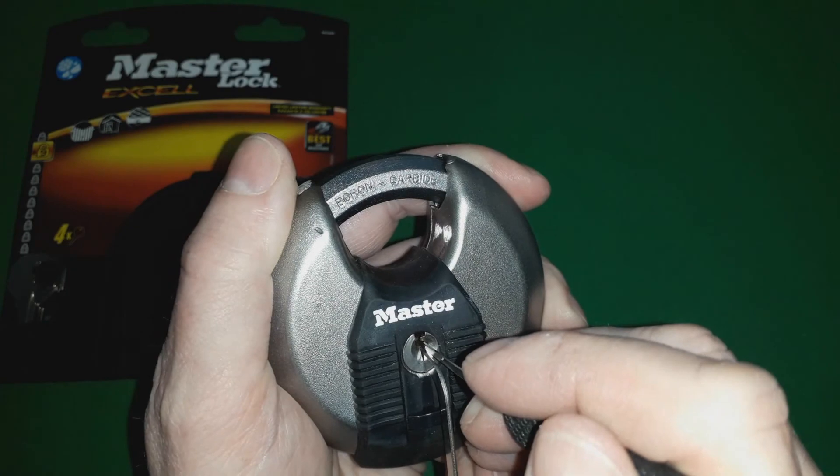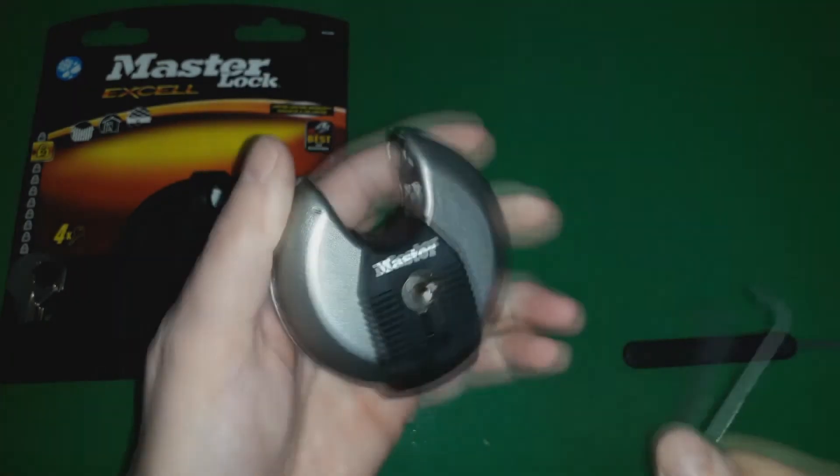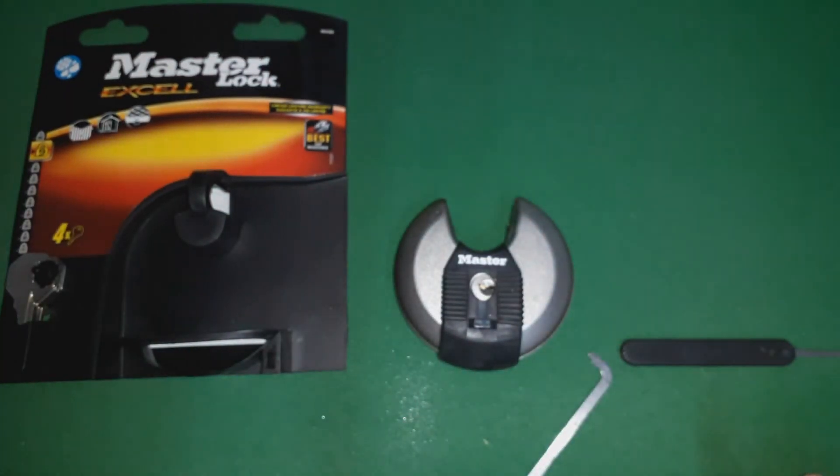And one — missed the first pin, hit the second pin — and it's open.